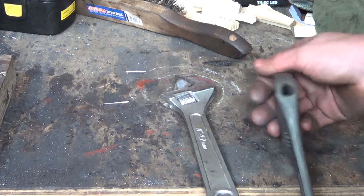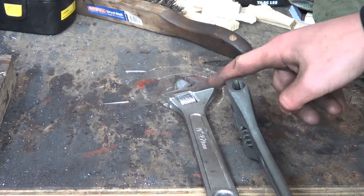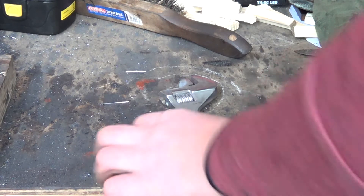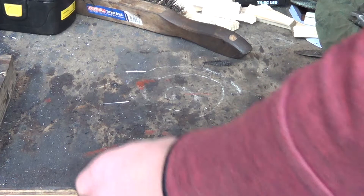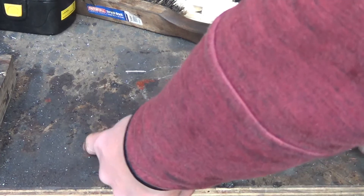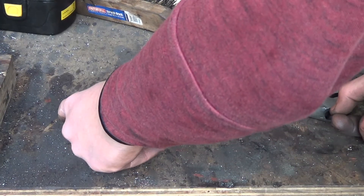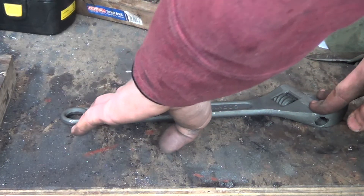We're going to clean the paint off and create a small flat spot as well, then weld it. And before that I'm going to cut a piece of half-inch round which is going to be the length of the wrench here. When you cut your half-inch round you can use thicker if you have it, but I don't think there's a need to go thicker.